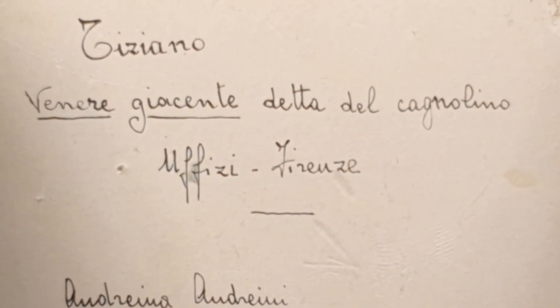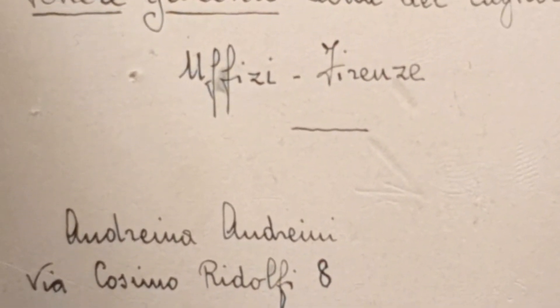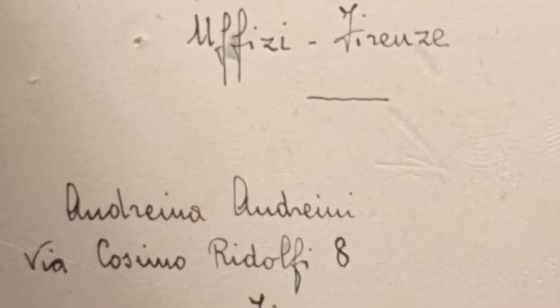En el reverso de la miniatura, un escrito posiblemente del primer vendedor italiano. Pertenece a mi colección desde hace años y fue adquirida a un brocante francés.